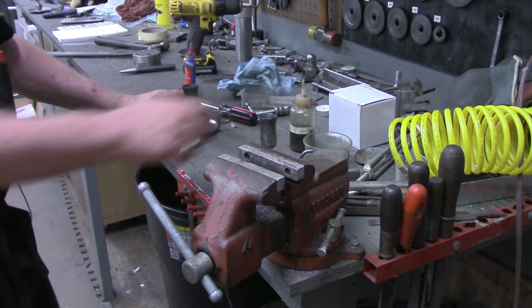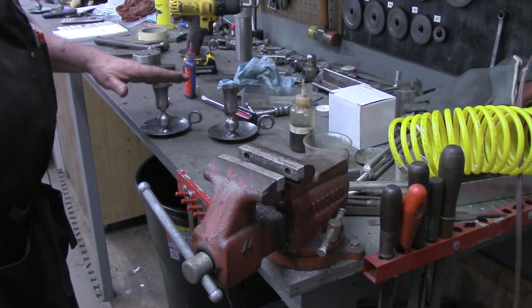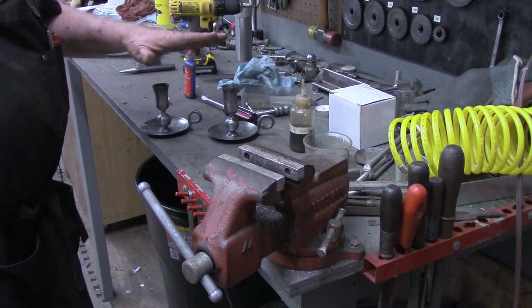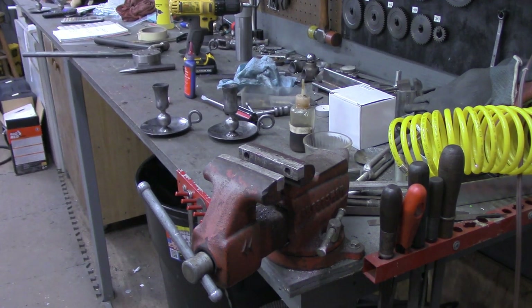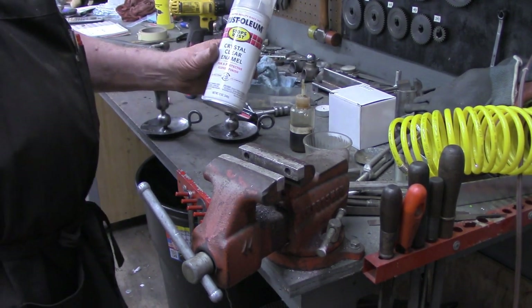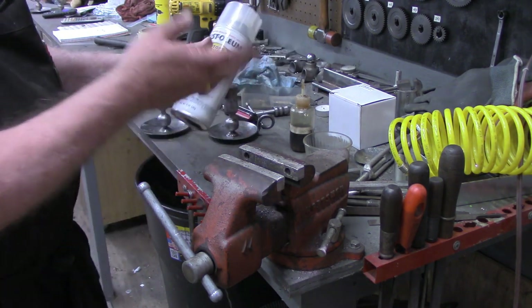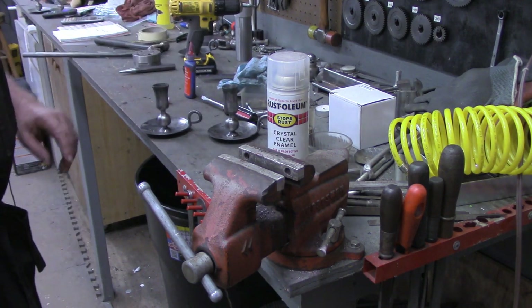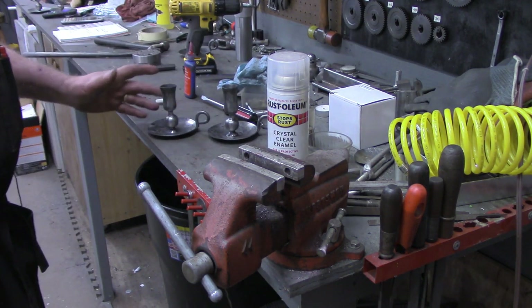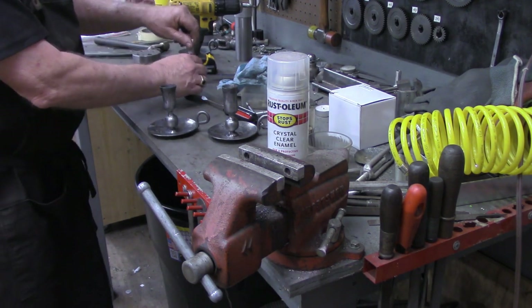Okay, one more thing we need to do before we're going to call these finished. I'm going to carry these outside and put a coat of this Rust-Oleum Crystal Clear finish. It just gives them a protective finish. I do use a glossy for this, but that will stop any flash rust — hopefully for the life of the holders. Then we'll come back and do the final step.